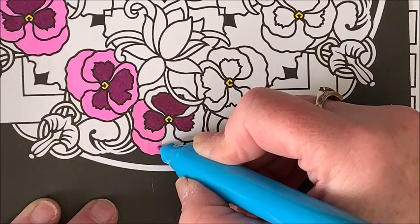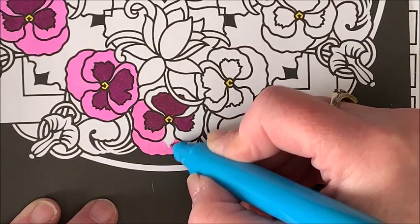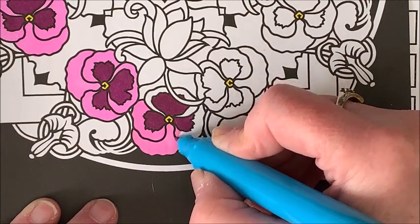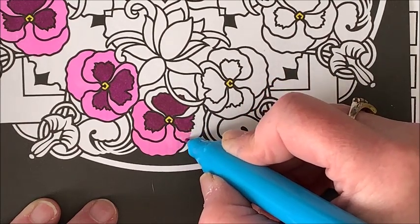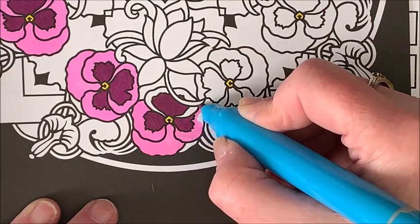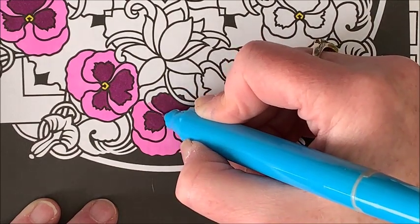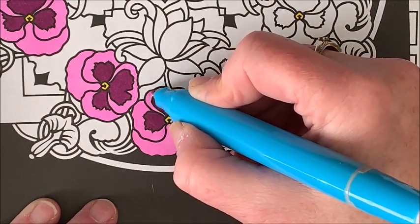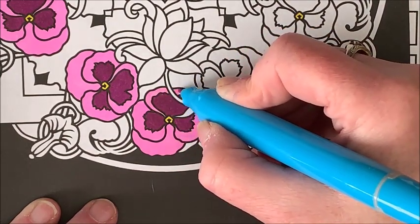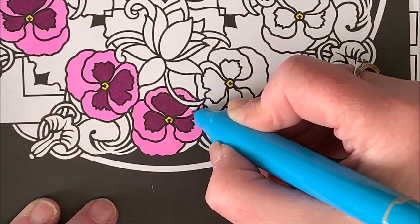I will link this book and these markers down below in case you want to check them out. I think the Coloristas come in sets of five or six — I'll have to go and check. They are really nice alcohol markers and they're geared towards us colorists, which is why they're called Colorista markers.